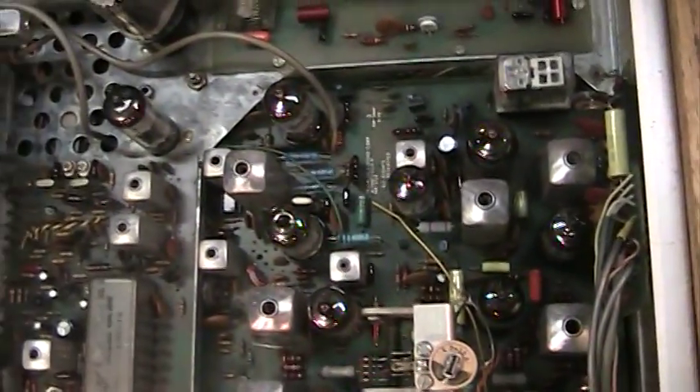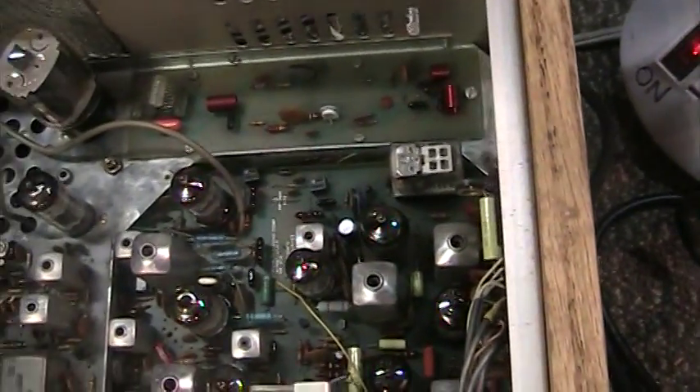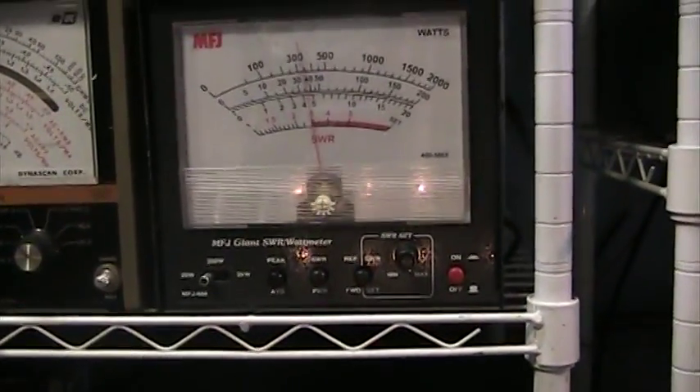I'd say just average condition looks-wise, but we went through and put a lot of hours into it. It looks really good underneath, fairly clean, but definitely not mint — just average condition. We're going to play with some of the toys we set up over Christmas. Going to key it down for a quick transmit. Got the MFJ giant watt meter on — averaging about two and a half watts something like that.